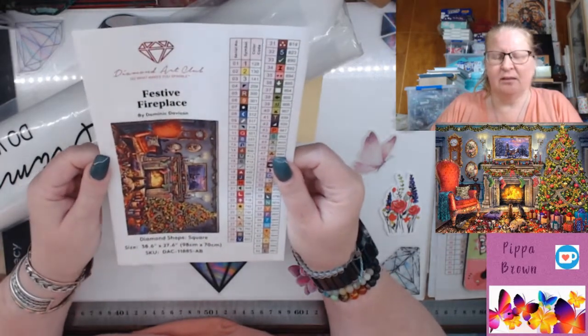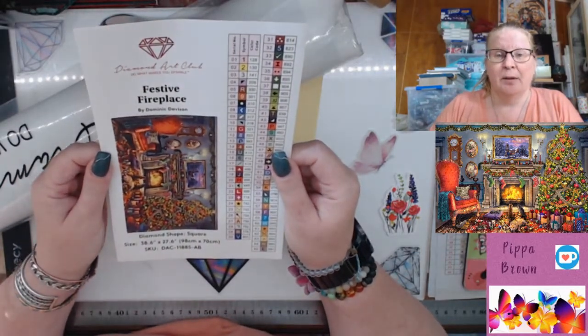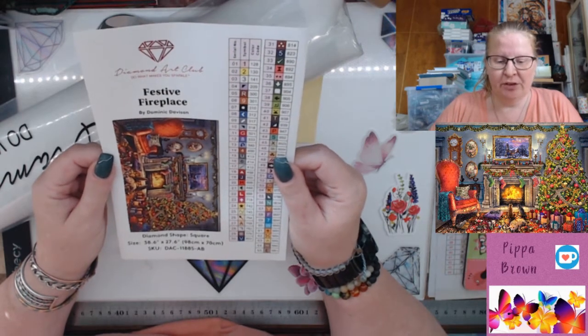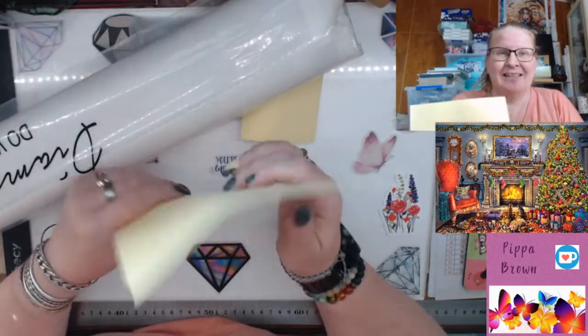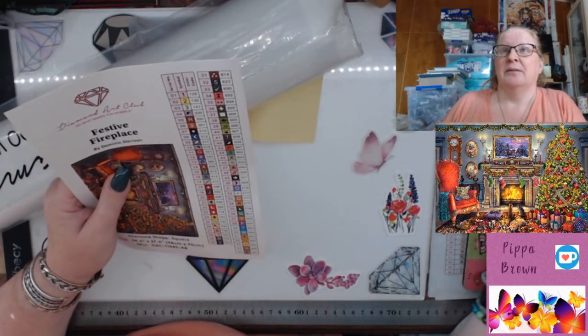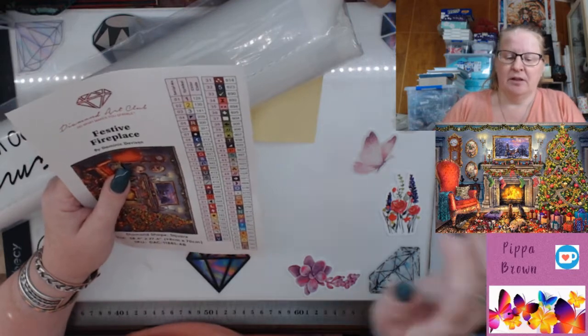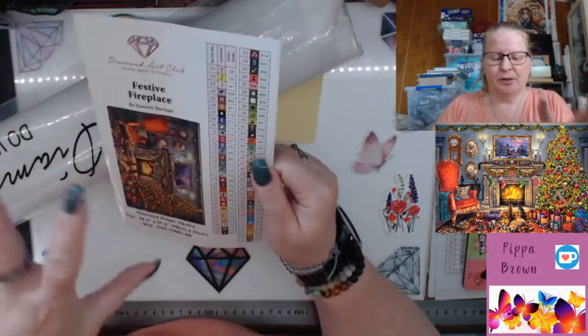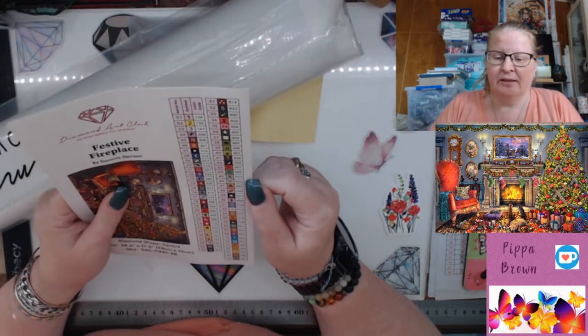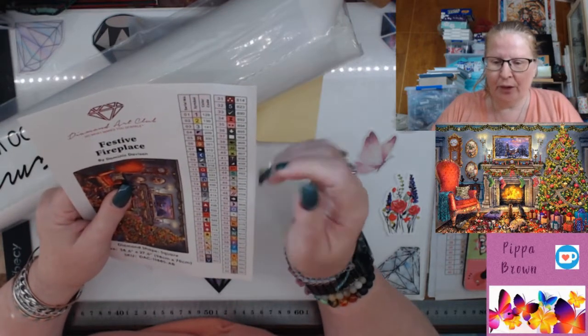This is a Dominic Davison piece, 98 by 70 — she's huge! It's Christmas-themed with 65 colors. Someone has been doing the Santa one where Santa's putting presents down, and this is going to be confetti crazy. I can see three ABs.